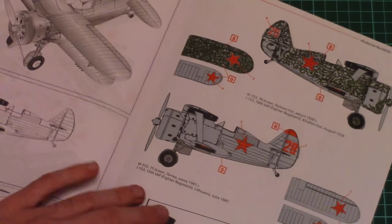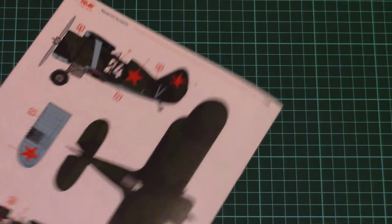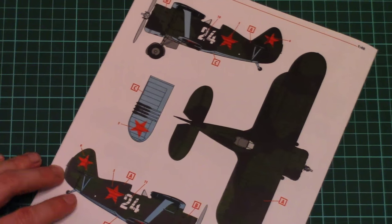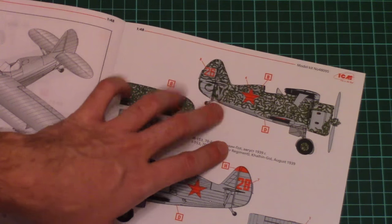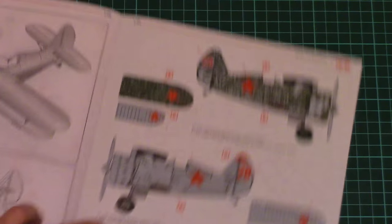Then we have the marking options. As you can see we have one, two, three, and four marking options available in the kit. These are quite interesting — especially the first one because of quite unusual camouflage. So four marking options in total on the last page.